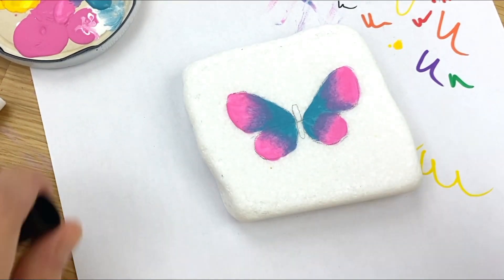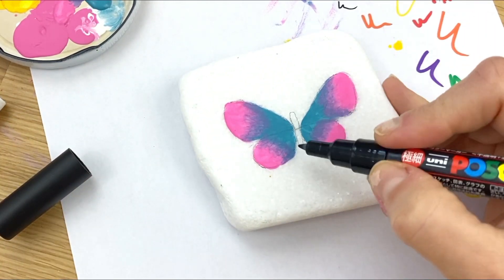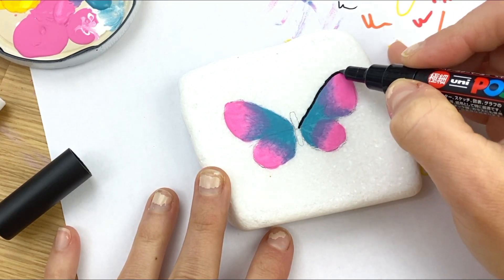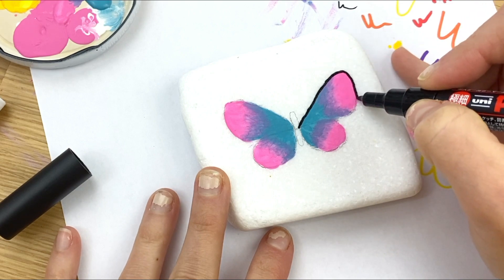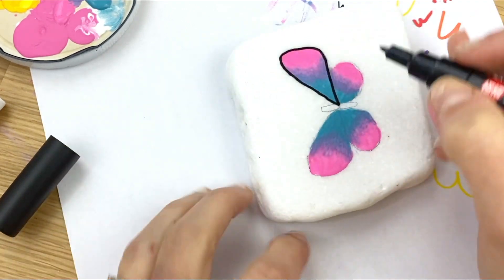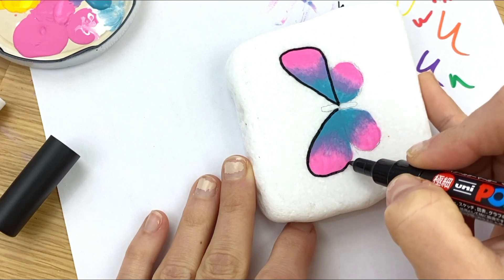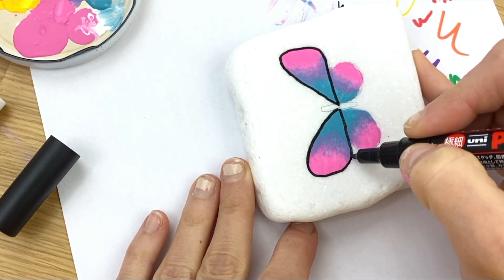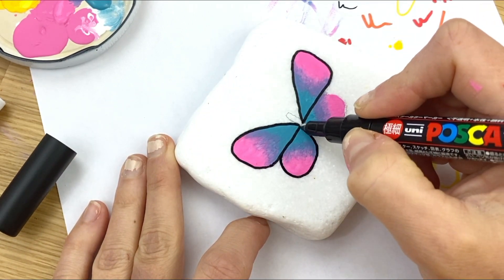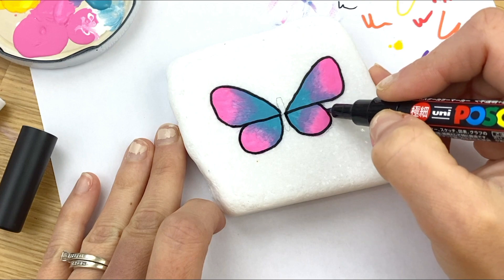Once your acrylic paint is dry, we're going to start with our fun lining. First we're going to go along the outside with nice crisp lines, up and around and through — same thing on this side, nice crisp line, up and around and through. I've got a trick for filling in the wings that will help.